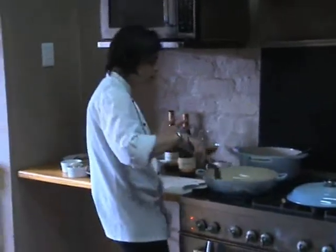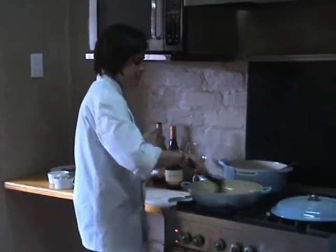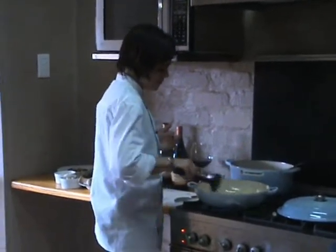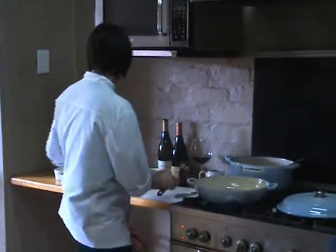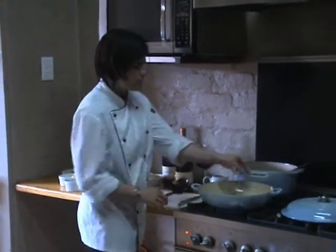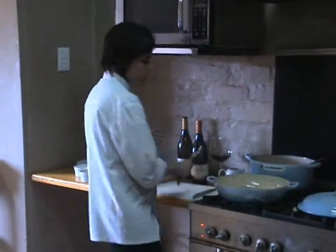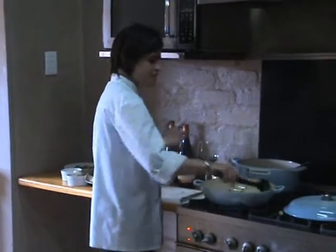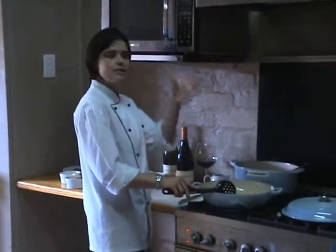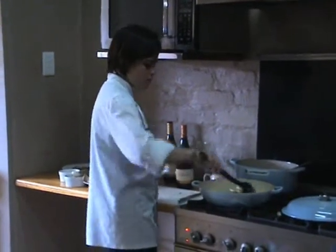If you like more onions, add in more onions. If you like less, you don't have to follow the recipe exactly — just go by your personal taste. What I also like to do is take a clove of garlic, give it a little crush, and throw it in whole so it's easy to remove afterwards. And I'm going to throw in a whole sprig of thyme. That's just going to flavour the risotto a little bit without overtaking the other flavours, and it's very easy to remove the garlic and the thyme afterwards.